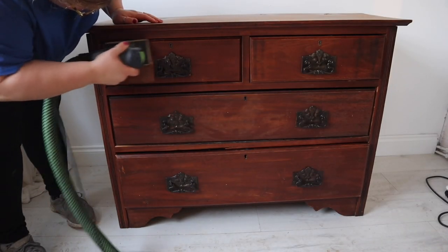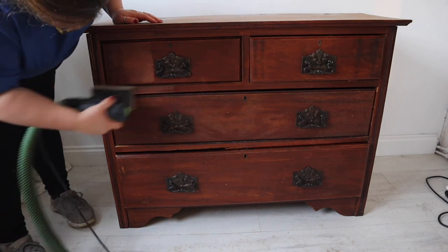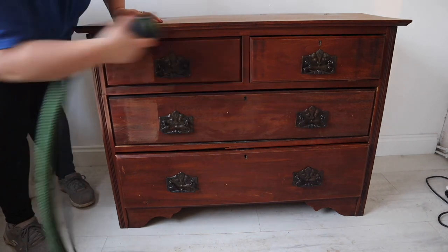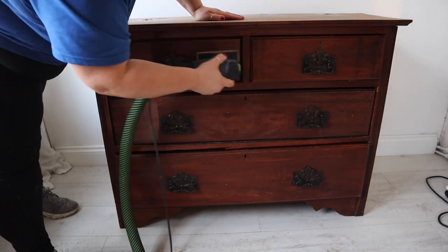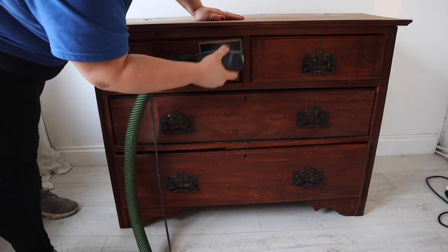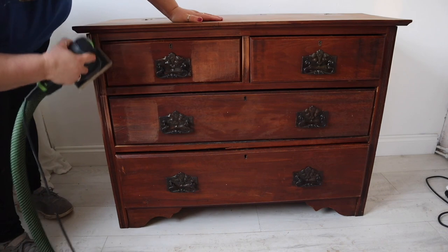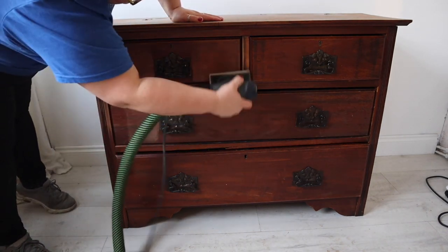The Dixie Mud has dried and I'm now using my Festool electric sander with 120 grit paper attached to the pad to give the piece a scuff sand all over. I always scuff sand my pieces whether I'm using chalk mineral paint or silk all-in-one mineral paint. As I mentioned, I will be using silk on this piece, and it is really important you give your pieces a scuff sand when using silk because it needs a little bit of a key in order to adhere.